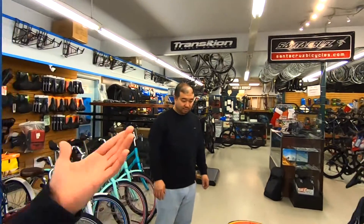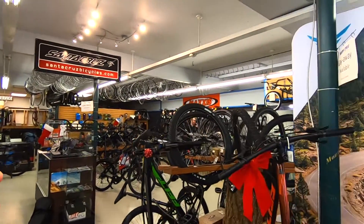We're at Rocky Cycle in Surrey, British Columbia, and I spent some time with Sean here, a bike expert who's been in the business for about 16 years. There are lots of cool bikes around.